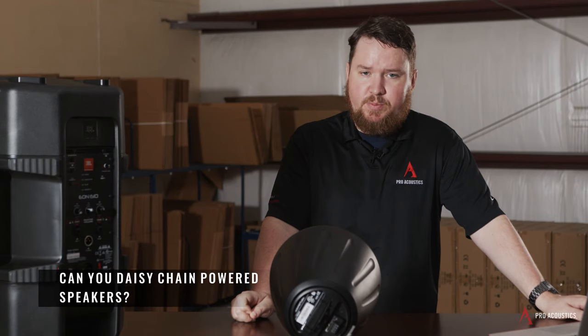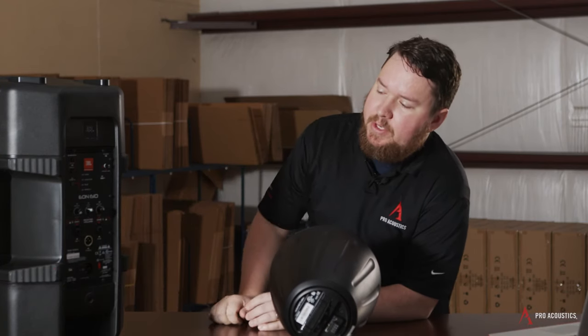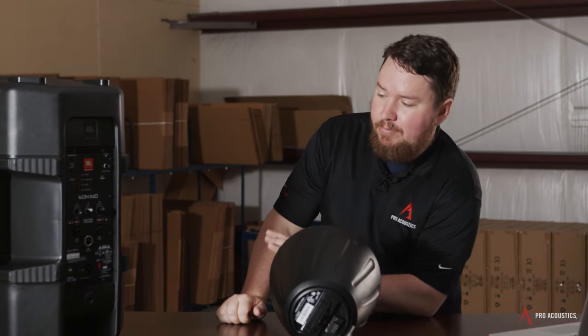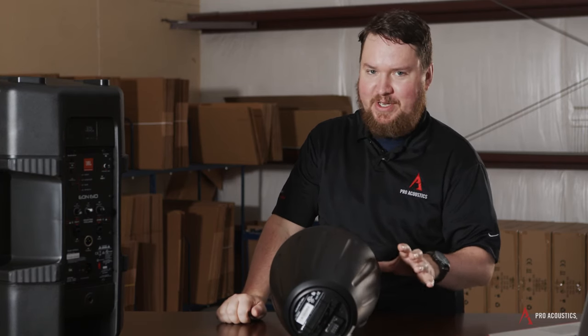Can you daisy chain powered speakers? Yes, as I mentioned, you can come out of the line level output to run into, for all intents and purposes, unlimited powered speakers that you need to connect to.